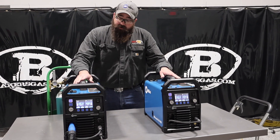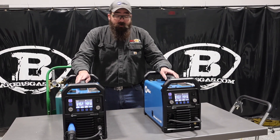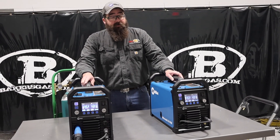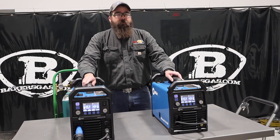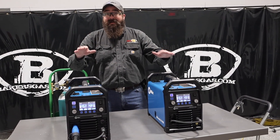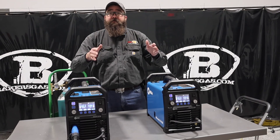I'm Andrew with Bakers Gas and we're here today with the all-new Multimatic 215 Pro and the Millermatic 211 Pro. In this video I'm going to do a little comparison between the two and go over both their features. I've got videos on either one of these, but this is just a comparison video.